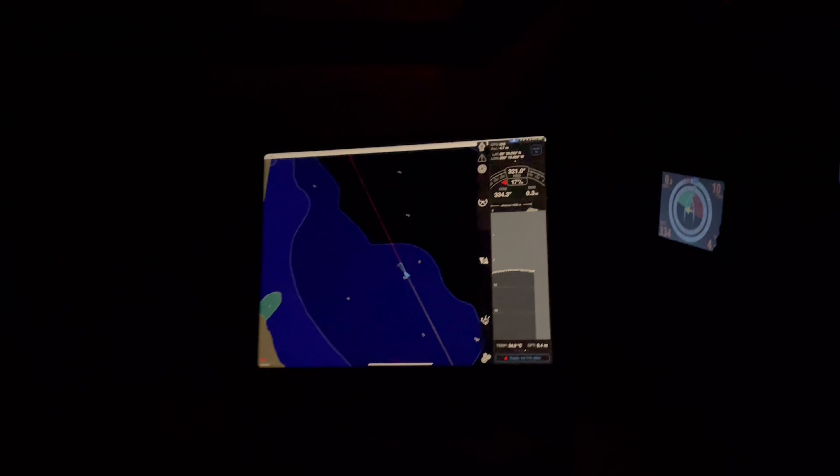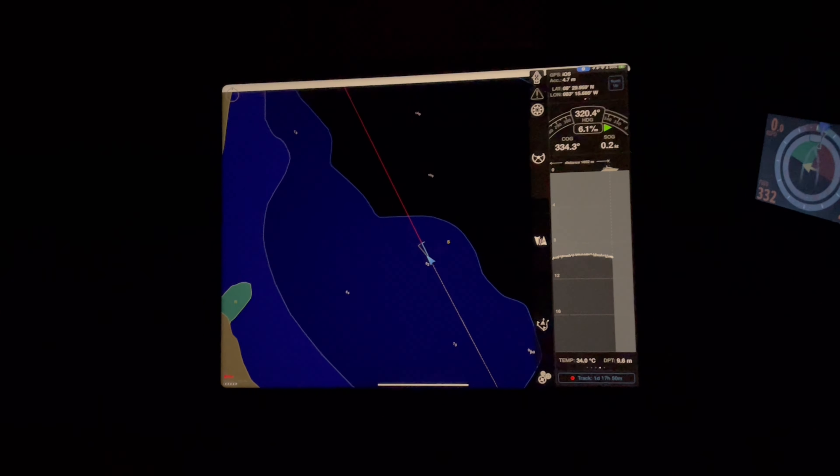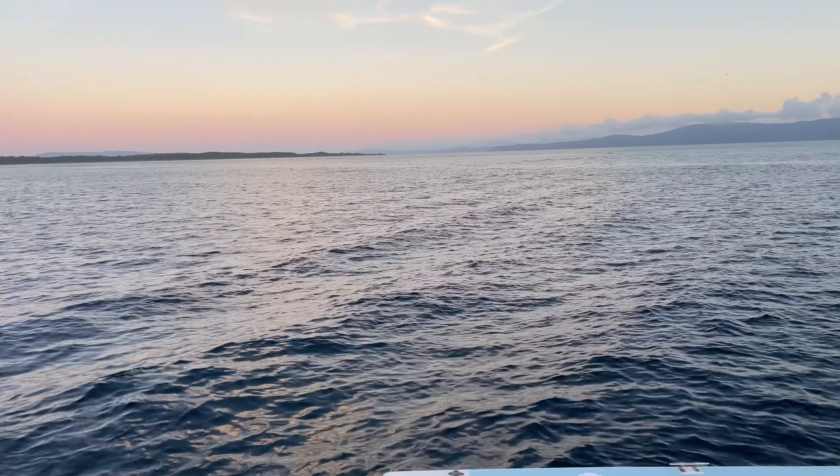It's almost midnight and we are going to anchor. Come into the settings, go to alarms, go to anchor monitoring, turn it on — anchor watch on — and then you set your distance, your radius. Well, our first night on anchor.